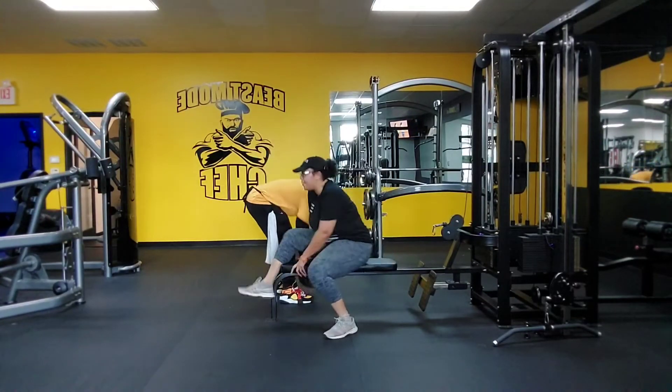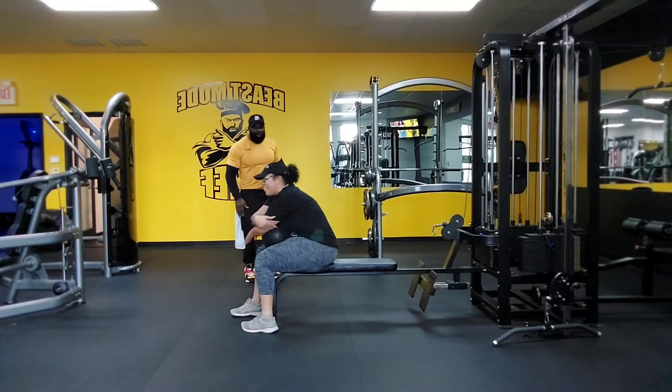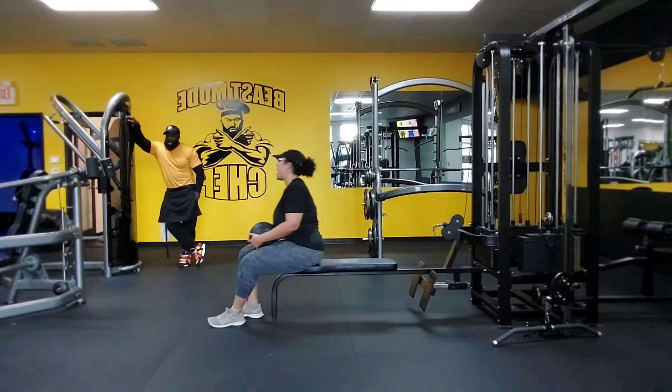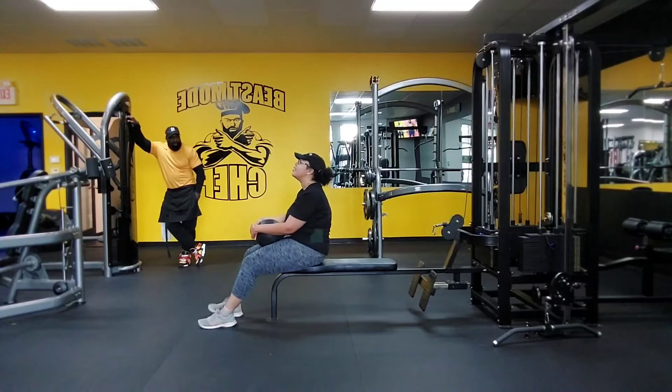Nice team. They think they can do what they want, eat what they want all weekend. They think they can come in the gym and perform — it ain't going to work. You want to perform like a champ, you got to put 93 in your body, not 87. Put the 87 gas in and they think they're going to work.